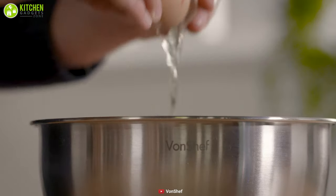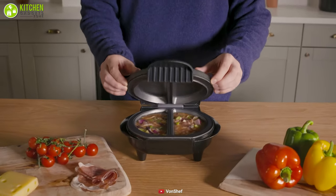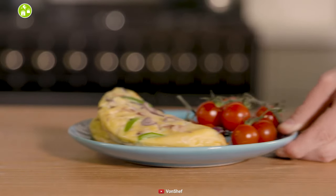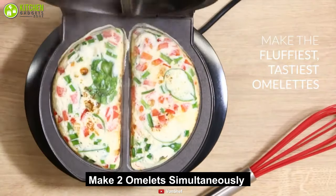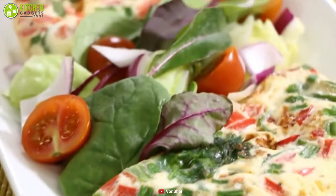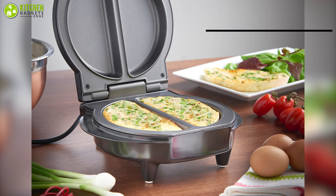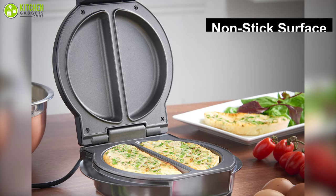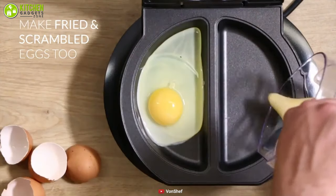Are you looking for an omelette maker that is easy and fast to use? Then meet the Vaughn Chef Electric Omelette Maker that can give you a speedy omelette making experience. This unit can accommodate two omelettes simultaneously, which allows you to prepare delicious omelettes in no time so you can make your breakfast effortlessly. It has a non-stick surface that makes it easy to place food onto your plate and it takes a few minutes to clean.